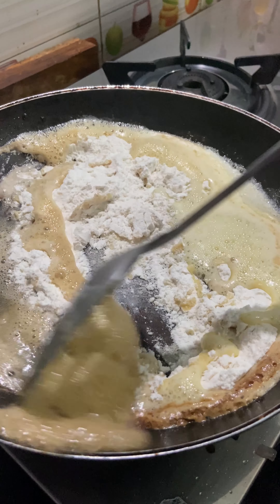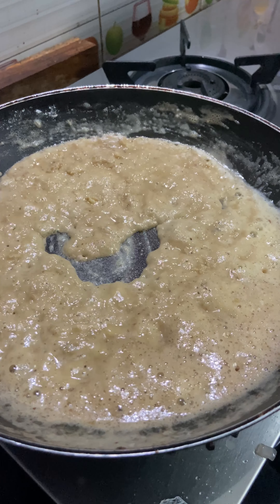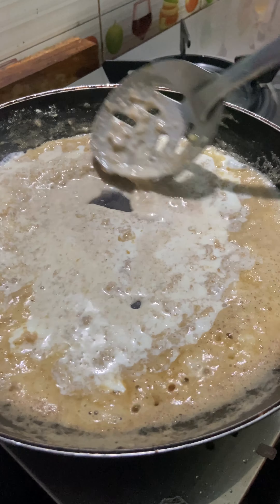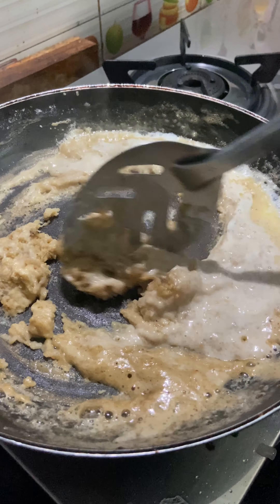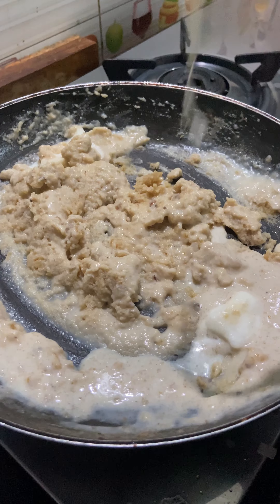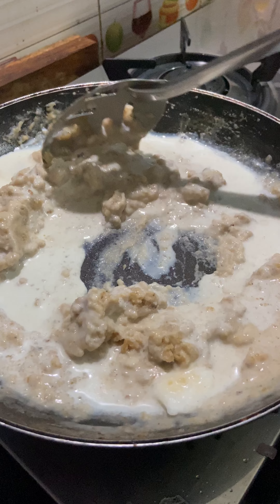Add the white sauce to the vegetables. Add a little butter to the vegetables on a low flame. Add the butter and blend it as well.